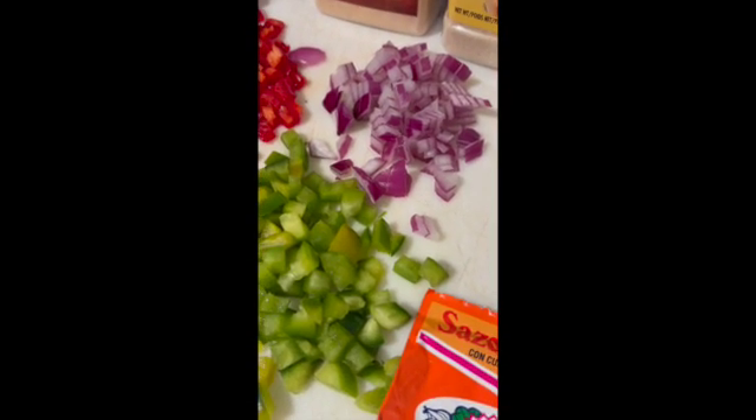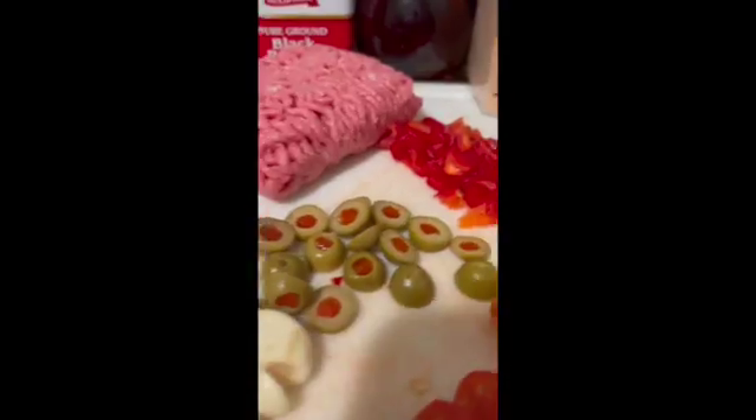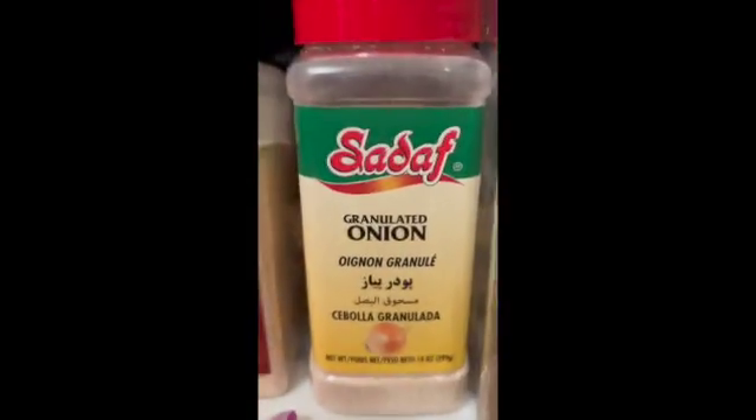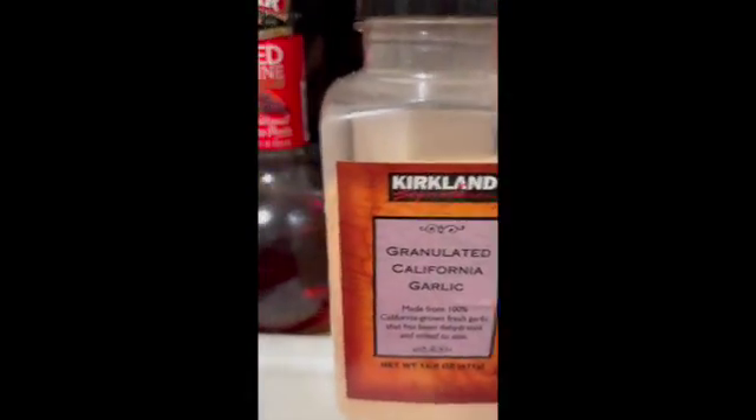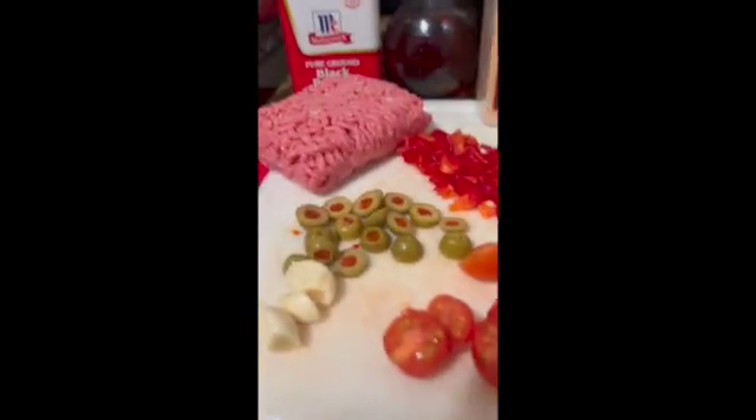Are we ready to put this thing together? You could also use whatever you want — you don't have to use these exact ingredients. You could just use potatoes, some salt and pepper.